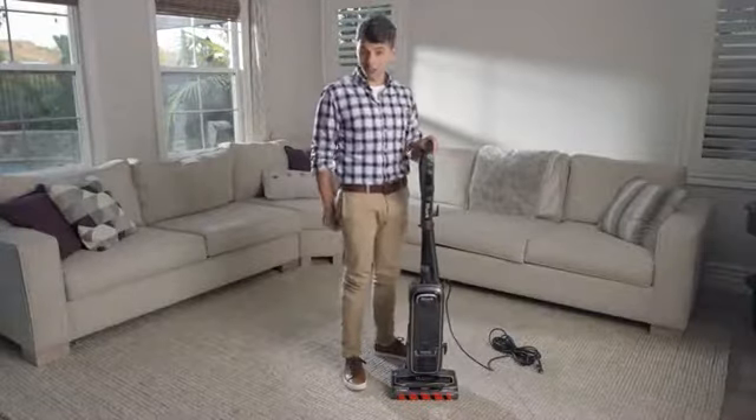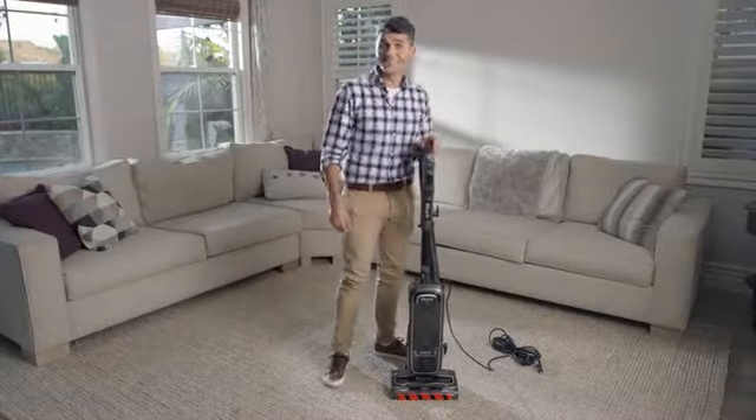Turn the vacuum on with the power button on the handle, and just like that, you're ready to begin cleaning.